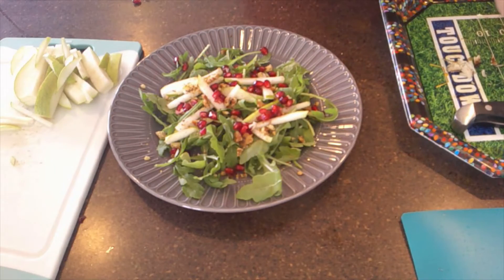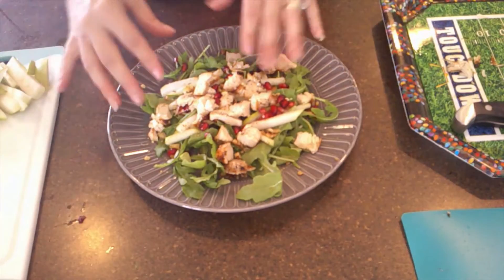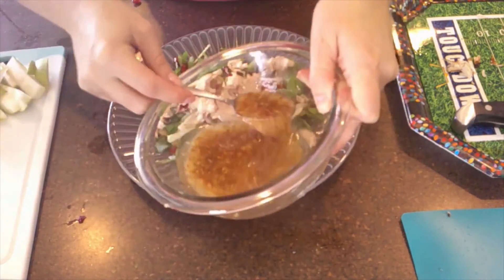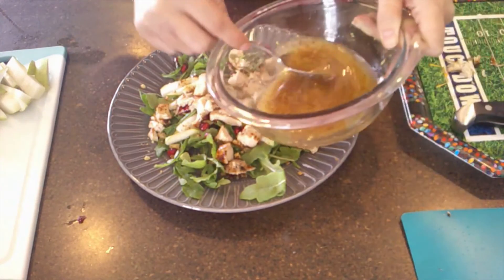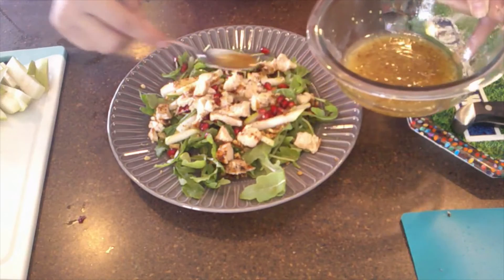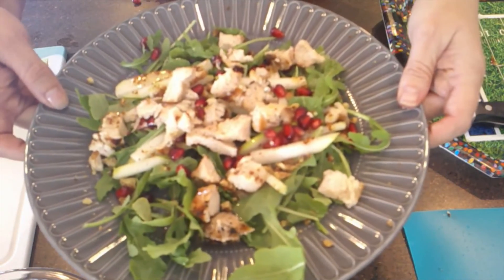Then we're going to add some of the chicken. Oh my gosh it looks so pretty and so good! Then we take some of the dressing, stir it up, and drizzle it over. I'm so proud of myself — it looks so fancy. I need to take a picture of this.